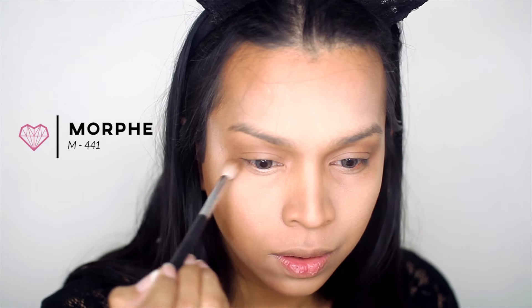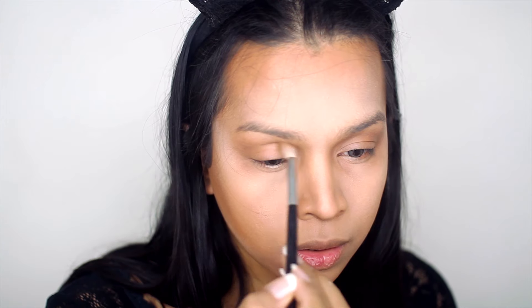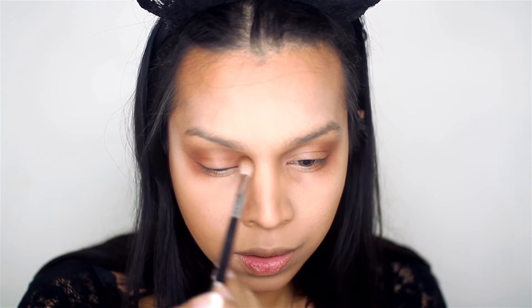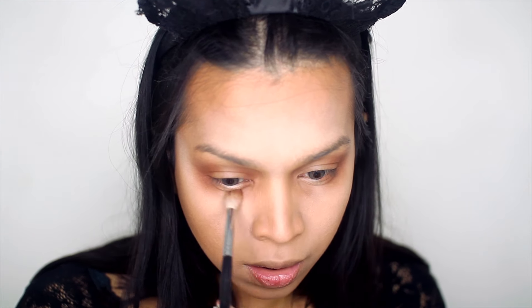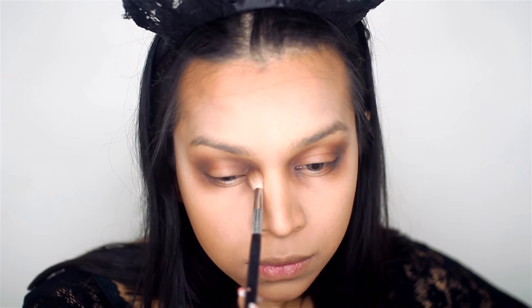Next, using a slightly more dense brush, I'm picking up the same exact color, but this time I'm not blending it too far out so we have a really nice and subtle gradient. Then I'm picking up a slightly darker brown and placing it exactly where I placed the last one, just to create more depth. Then I'm picking up a dark brown and blending it halfway to create that really nice halo effect.